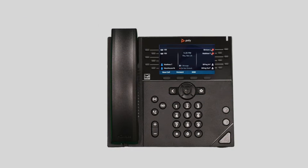The Polycom VVX450. In this video we will go over the device features and some commonly used functionality to familiarize you with your new phone. When you first set up your phone, take a few minutes to familiarize yourself with the hardware and button locations.